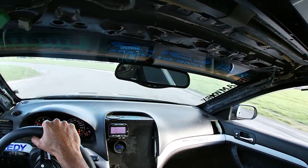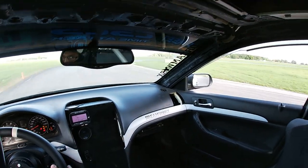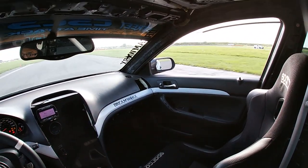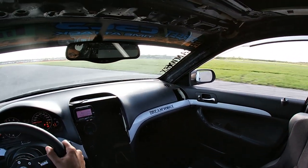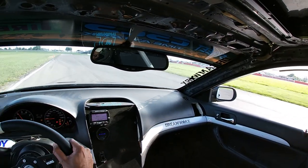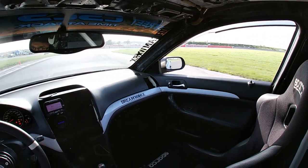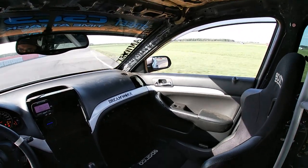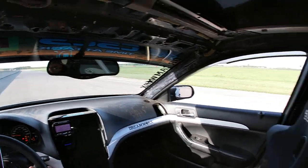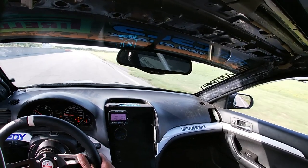Today's test run is not to set any type of personal best lap or go out there and try to set any type of fast laps. I just want to go through the gearbox to make sure that everything is in working order and that the car is ready before I drive six hours to Calabogie and have a minor issue frustrate my day.